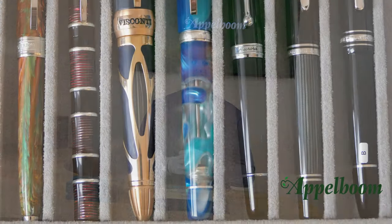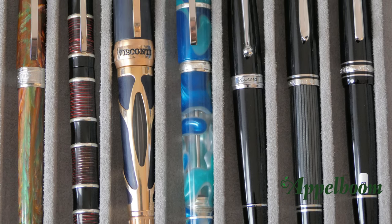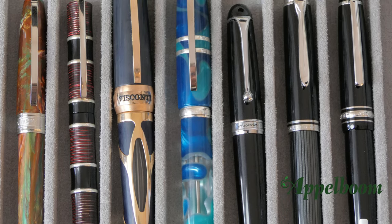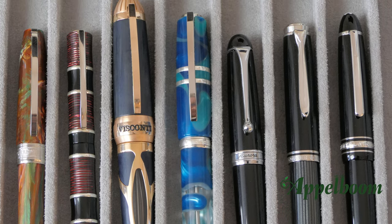Here we have a lineup of writing instruments with a similar length. From left to right we have the Visconti Van Gogh, the Visconti Asia, the Visconti Torpedo, the Visconti Homo Sapiens, the Aurora 88, the Pelikan M800, and the Montblanc Le Grand.